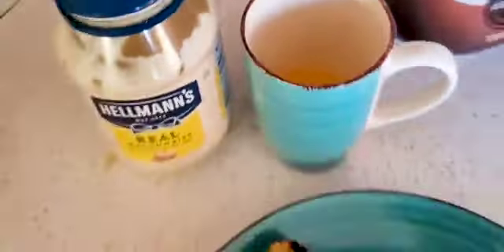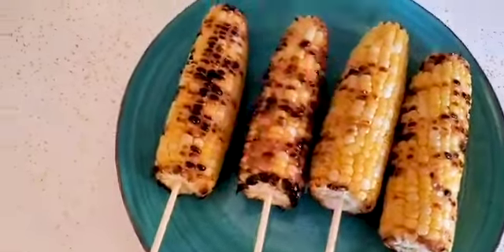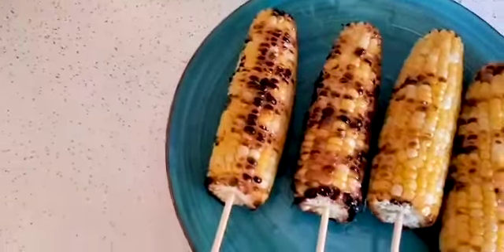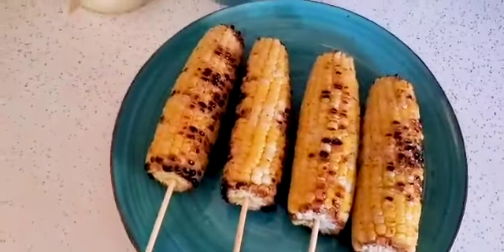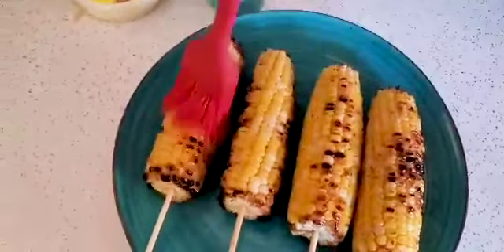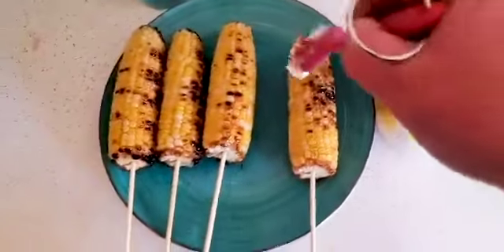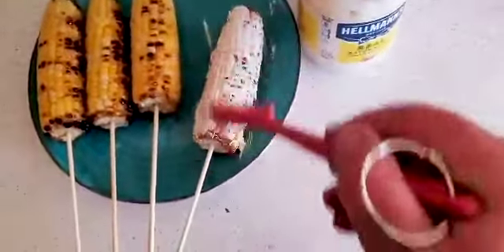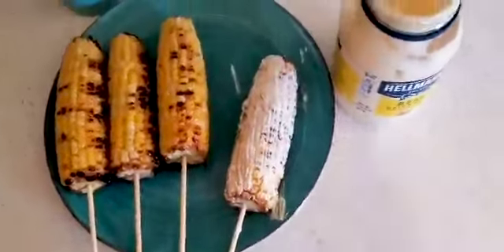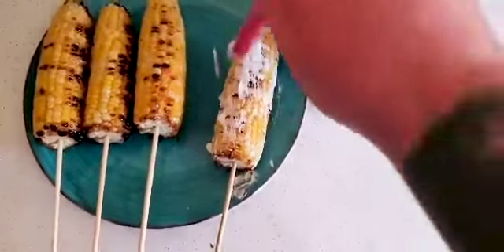I'm going to use this brush and put some melted butter on each of these corn, brush that on, flip them over, and hit the other side. Then we're going to move on to the mayo — take the mayo with your brush and start painting it on, covering the whole outside. Give it a good coat, turn it over, and do the other side.